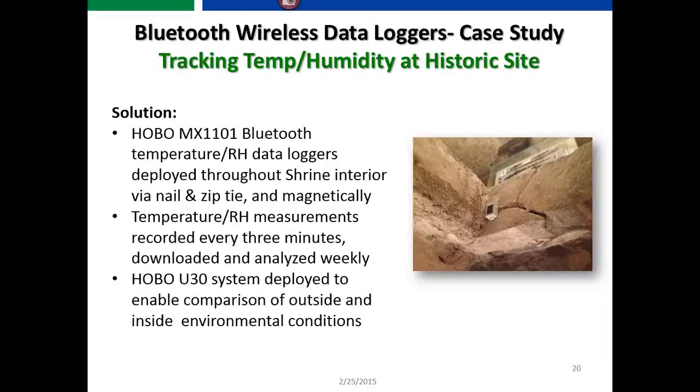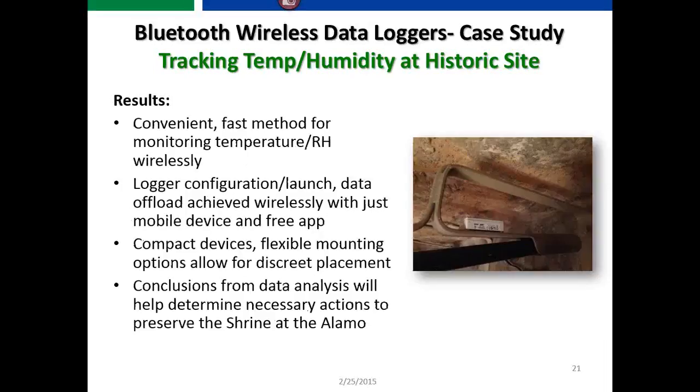The solution was to place MX1101 loggers in the affected areas using Velcro, zip ties, or magnetic fastening. They recorded data every three minutes of temperature and relative humidity and analyzed it weekly by downloading with the Hobo Mobile app. They also deployed a Hobo U-30 system for comparison of outside versus inside environmental conditions. The result was a convenient, wireless method for monitoring — no wire connections needed, as long as they were within 100 feet. The compact device could be hidden so it wouldn't become an eyesore.